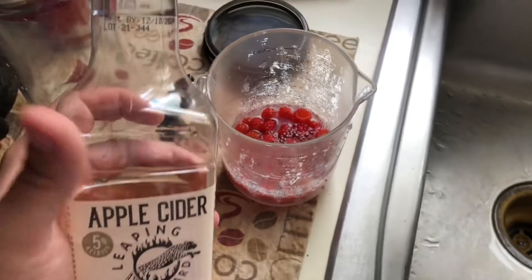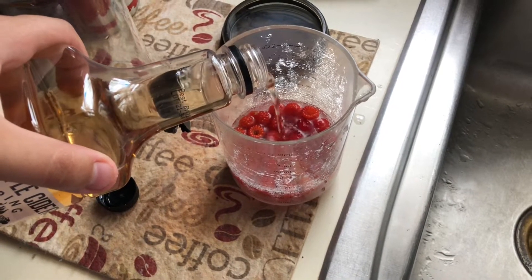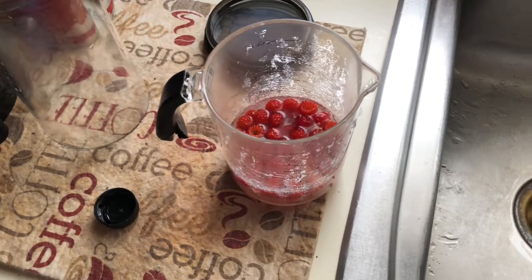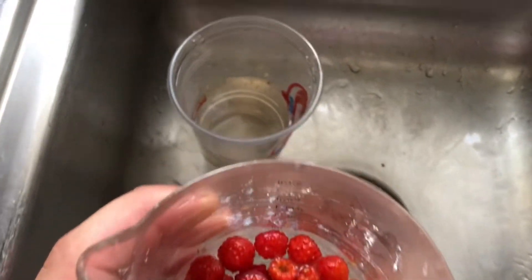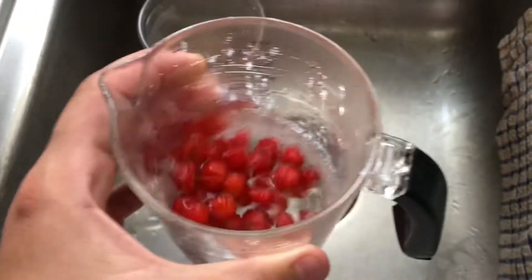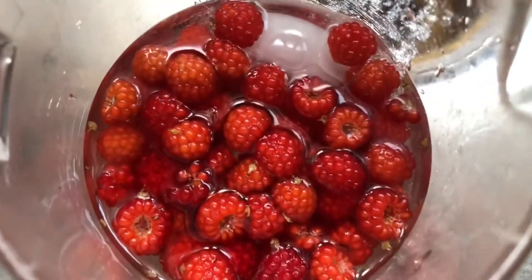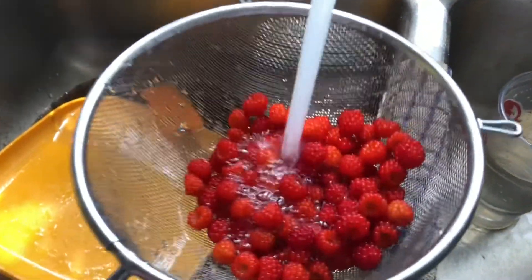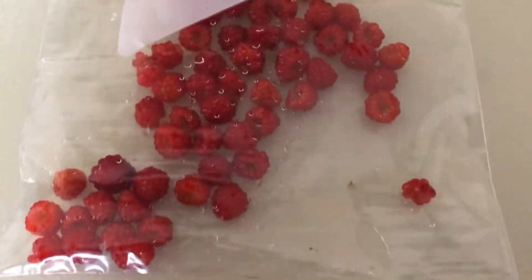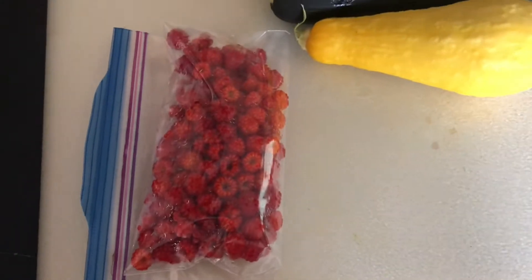The best way to clean any berries is to rinse and soak in cold water with a splash of vinegar. Don't let them sit more than three to five minutes because the vinegar will soak through the berries and make them bitter. We clean them this way because we don't want any spider mites living in them — spider mites are very common in berries. You could freeze them and pack them away, but today we're going to use these berries to make jam.